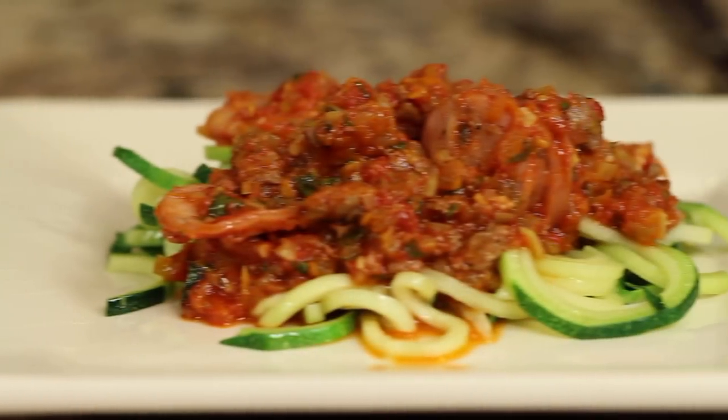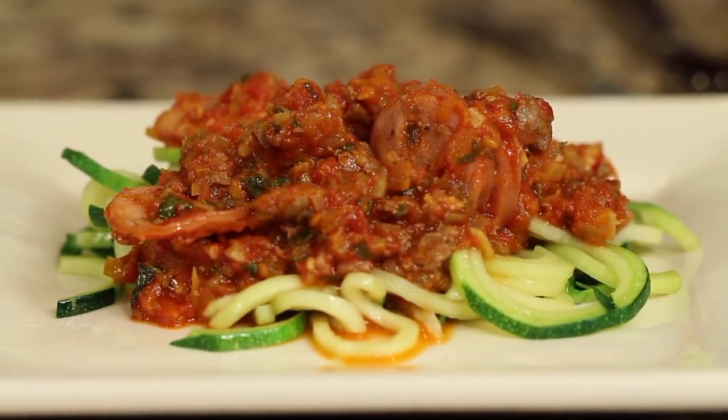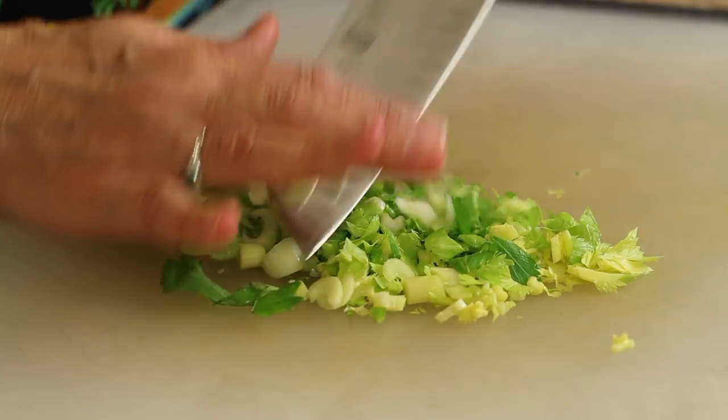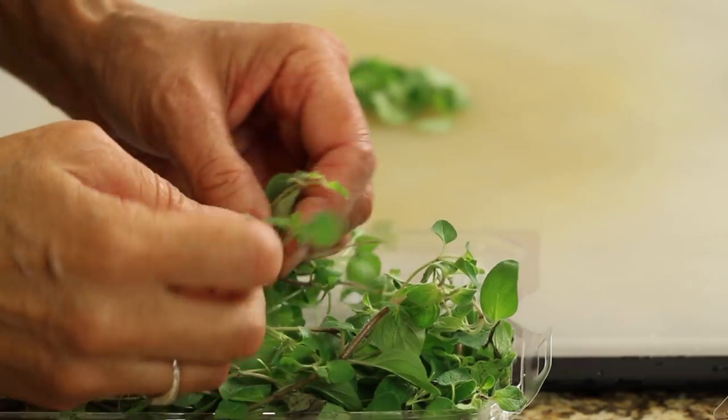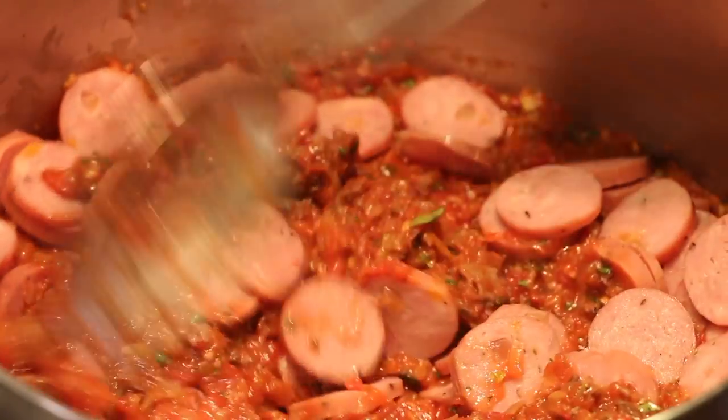Hi everyone, welcome to my channel. Today's recipe, we're making a homemade from scratch spaghetti sauce. I've got my homegrown tomatoes that I just picked today, and we're going to add all kinds of spices, herbs, onions, garlic, and all kinds of good stuff. You can make this vegetarian if you like — I'm going to be making it with some ground beef and some sausage, but you can leave it out and it is very fresh tasting and very delicious. I'm Rockin' Robin, and I'm going to show you how to make this delicious spaghetti sauce right after this.